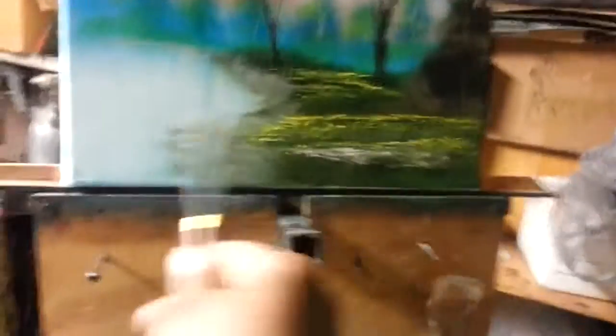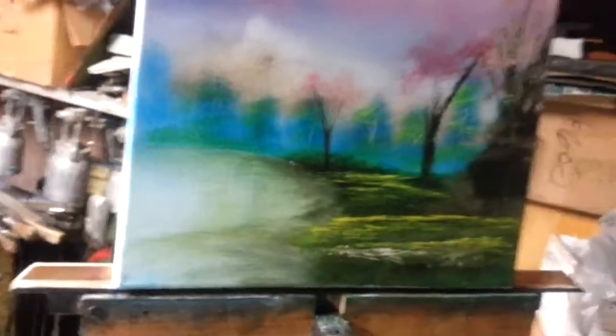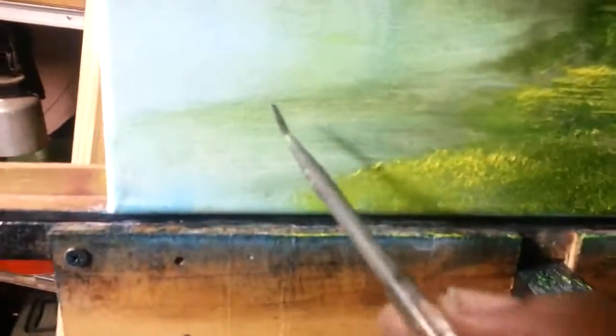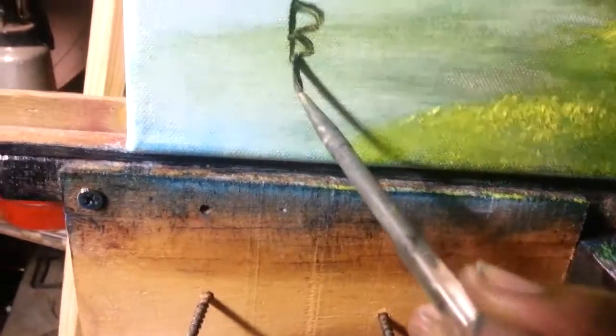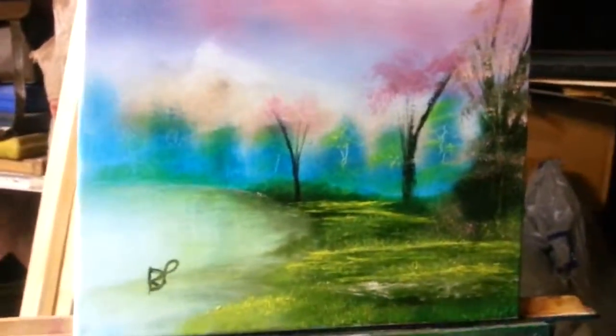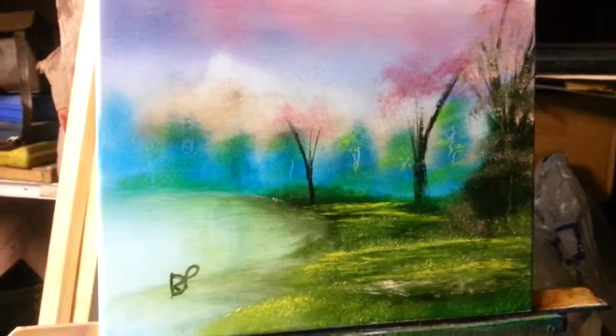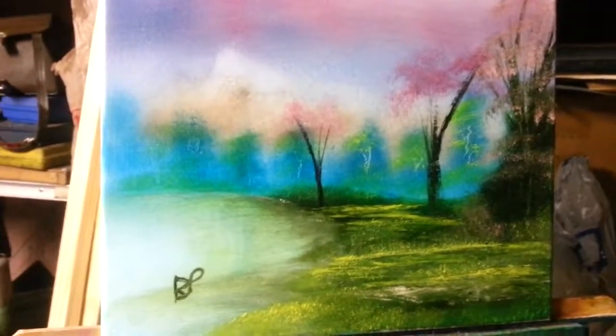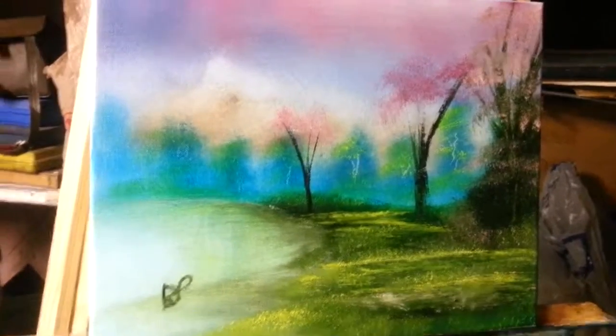That looks pretty good. I'm going to smooth this out and sign it — just going to barely go over those grassy areas and smooth them out. There we go — we got something like that. We're going to sign it and call it done. Step back — there's another completed painting. This painting of course will be on auction on eBay. You're welcome to bid on it. I hope you enjoyed this video — be sure to subscribe to my channel. Have a nice evening. Bye-bye.